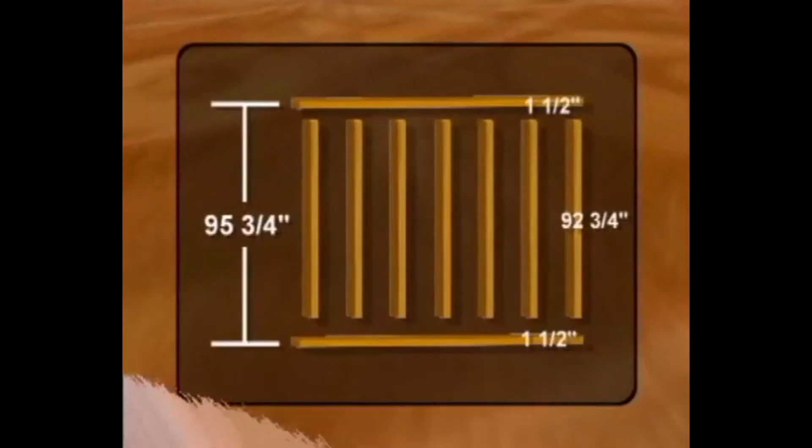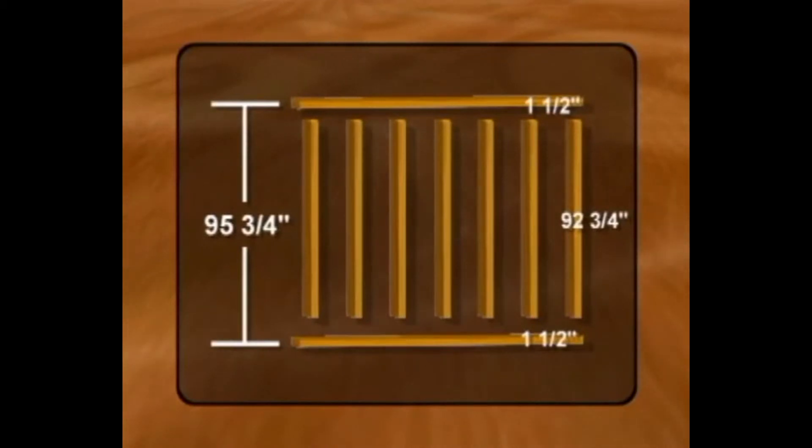Next, check the drawings for the finished ceiling height dimension. For example, if the plan calls for a finished height of 8 feet, cut the studs to 92 and 3 quarters inches. The addition of the top and bottom plates will increase wall height to 95 and 3 quarters inches.